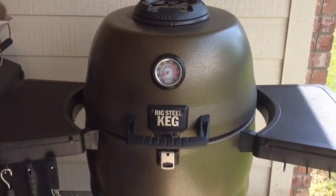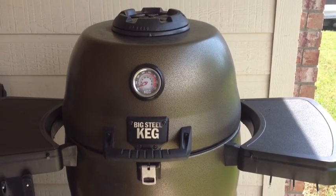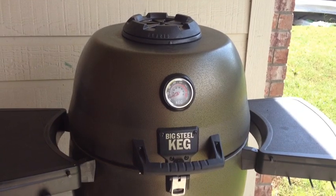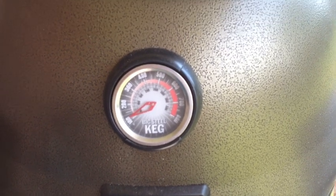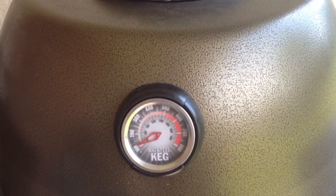I'm going to do a little overview video on the big steel keg, just to give you guys some idea of some of the features. We'll start here with the temperature gauge. It actually reads very accurately to what you would find if you had an internal probe for the temperature of the grill.